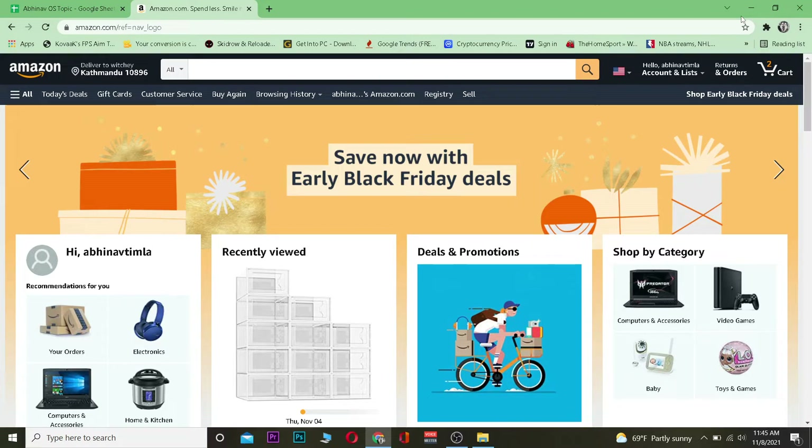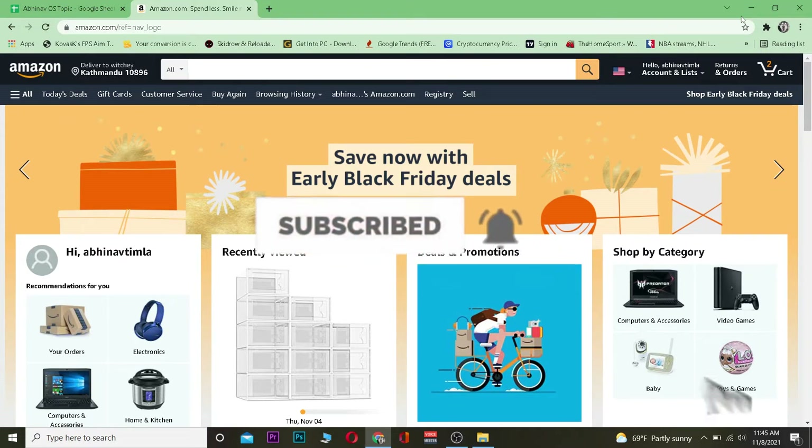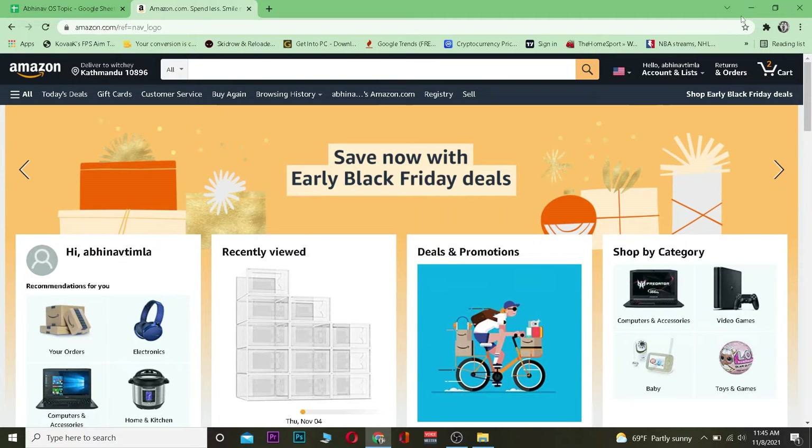For me, Amazon is easy so I'm going to use Amazon. Now without any further ado, don't forget to hit that like and subscribe to our YouTube channel with notifications on so you guys can get notified for future videos. And let's jump right into the video.